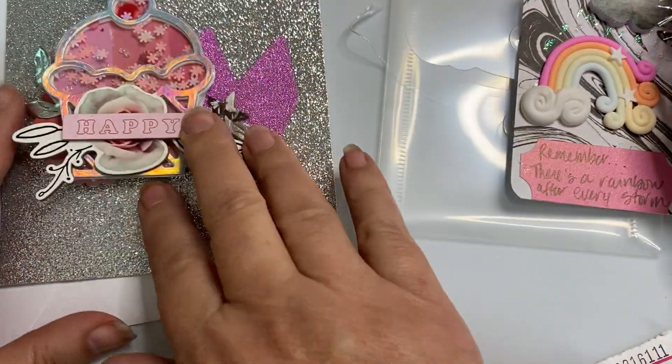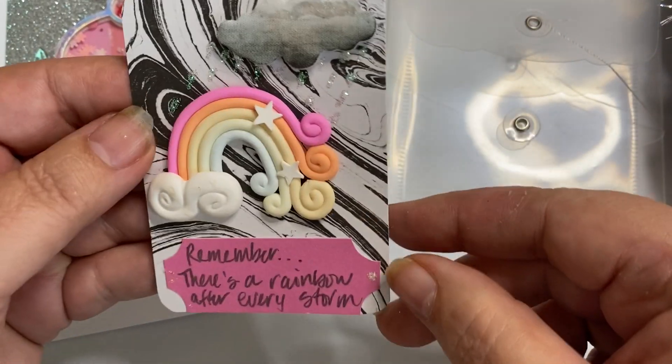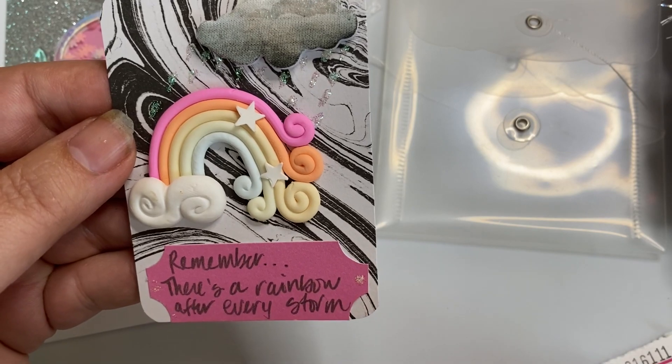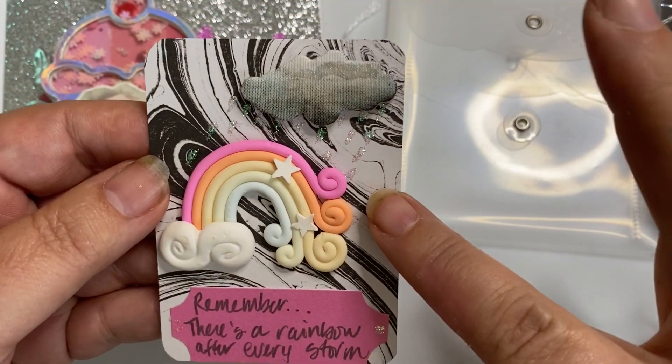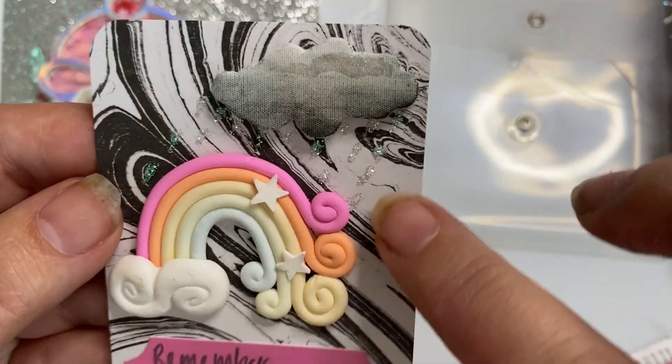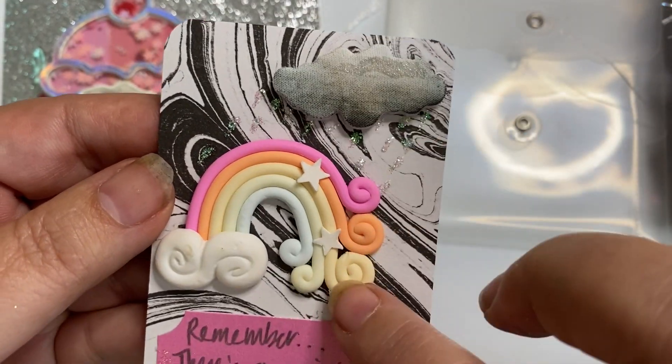The other thing she's asking for is an ATC card. So I'm sending her this one, which says 'Remember, there's a rainbow after every storm.' This is supposed to kind of represent the storm, and I put little raindrops coming down from the storm cloud.